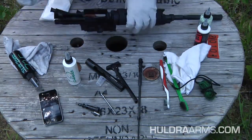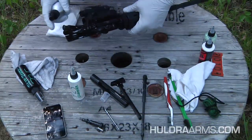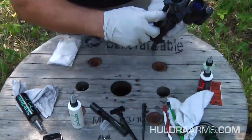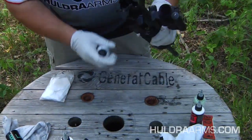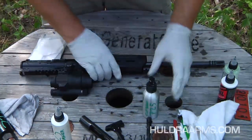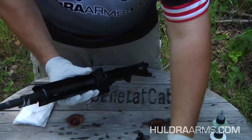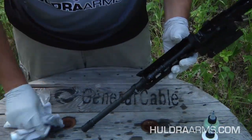First things first: take some Slip 2000 725 and spray it in the upper. All we're trying to do is dissolve those salts. Then spray it down the bore until we start to get it to drip — again, just breaking up those salts. Then spray it in the gas block. You can also pop off the bottom hand guard and spray some there because that is an exhaust area.